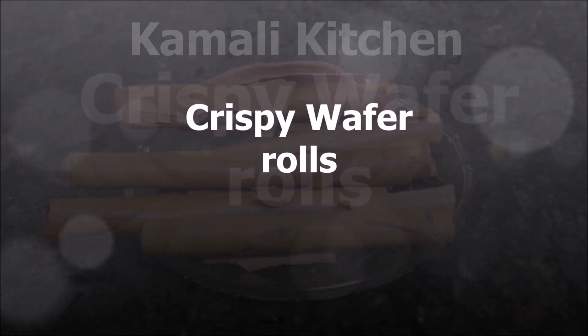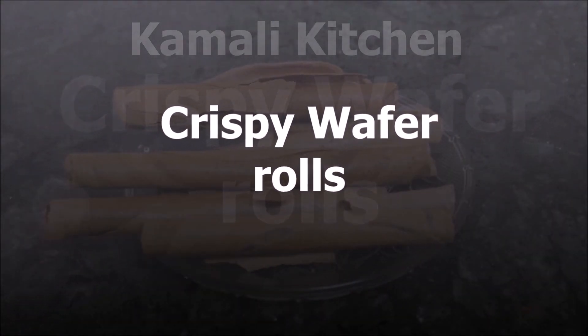Hello friends! Welcome to Kamli Kitchen! We are going to eat crispy wafer rolls.